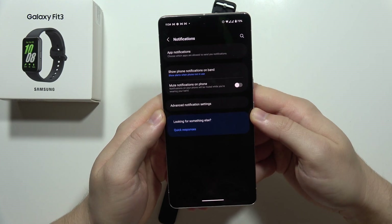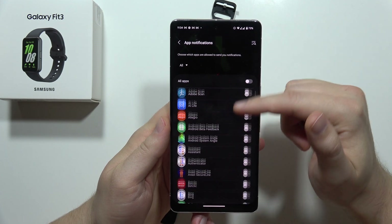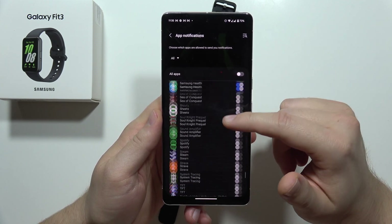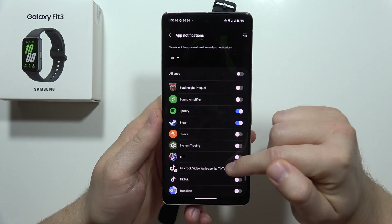From here, we have to click on app notifications. As you can see, we can enable any notification that we want. I only had it enabled from the clock, but let's say I want to get notifications from Spotify, from Steam, and from TikTok.